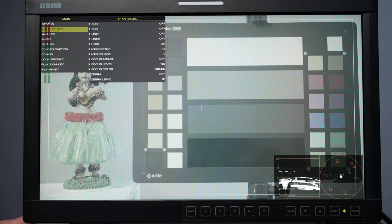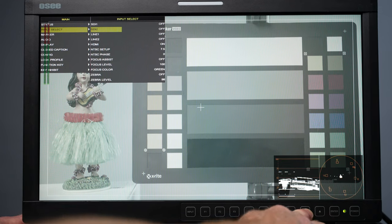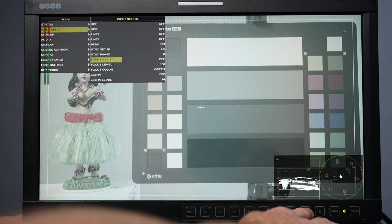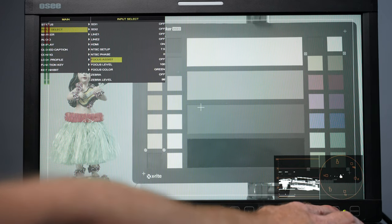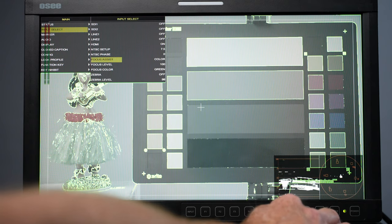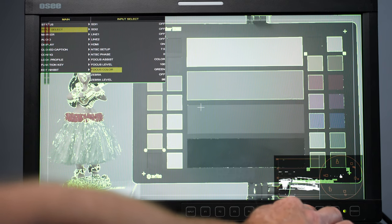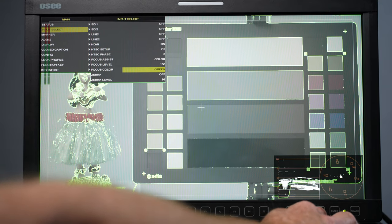Here is where we adjust focus assist levels. I have mine set at 100, which is the max, and set to green. To change it, hit enter, toggle down, hit enter again, and toggle it on. Then go down with the button and let's change the color — if you've got a lot of green in the shot, you might prefer red.